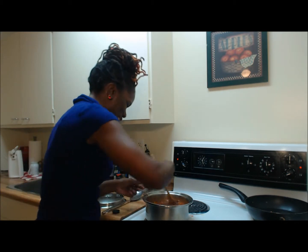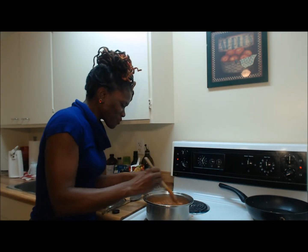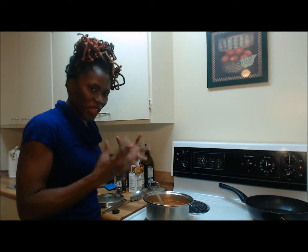Oh, perfect! I'm going to let this simmer and let it thicken up a little bit.